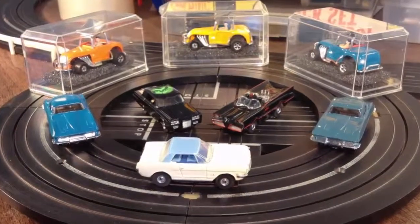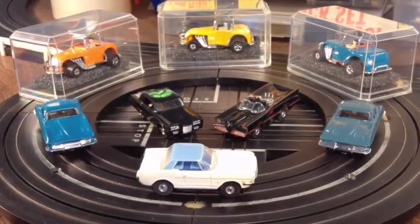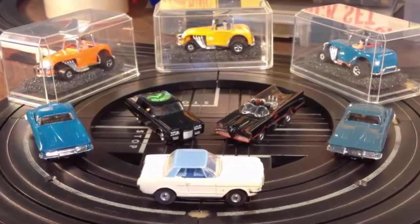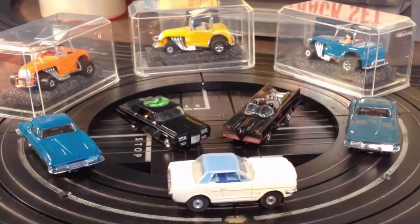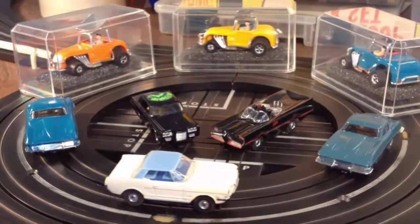Hey guys, hello, Jeff from Smokin' T-Jets here. Look what I got going up on eBay next. These are going to be sold individually — I'm doing one video so I can cover all of these at once, but if you want to bid on multiple ones, be my guest.